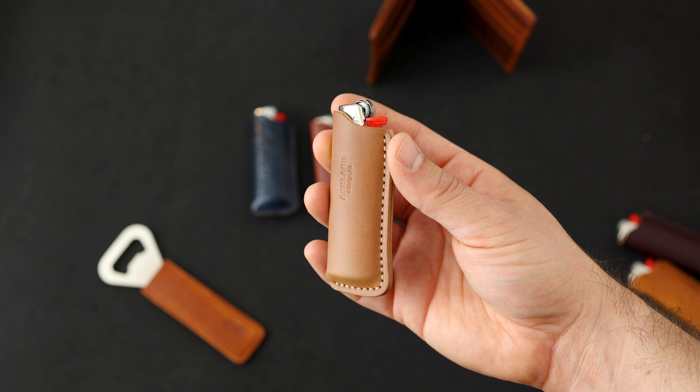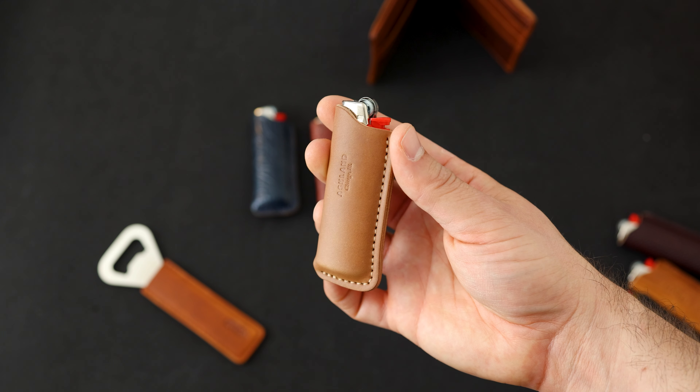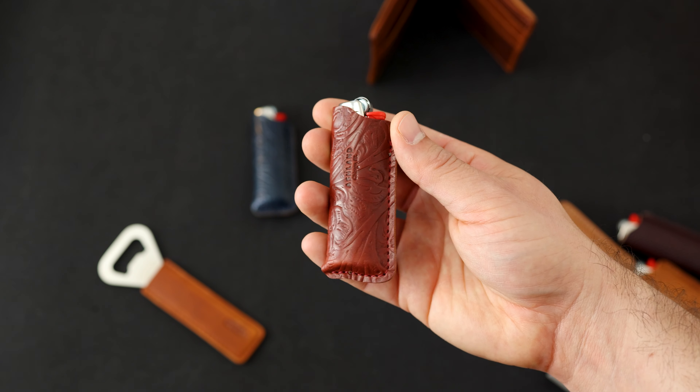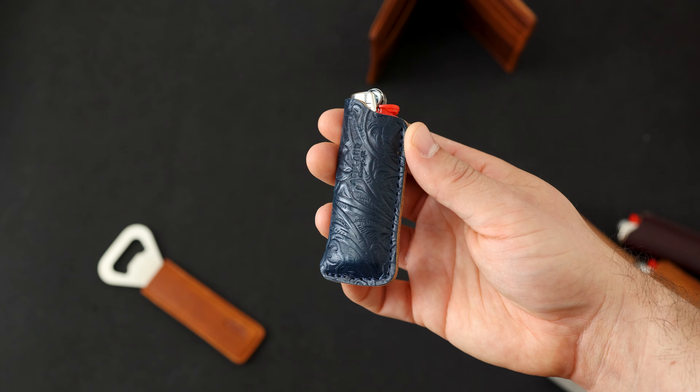On the table here I've got eight new leathers on lighter sheaths. These are Bic lighters with different leather sheaths, and I just put up each of these on the flash sale page of our website. We have a brown football leather here — I don't think we've ever done this one before. It's got pretty nice reddish undertones, a little bit more like a burgundy undertone with a darker brown surface.